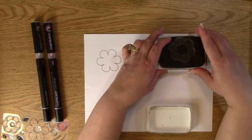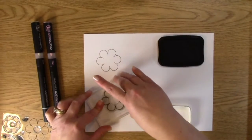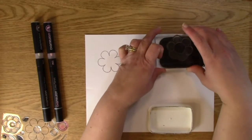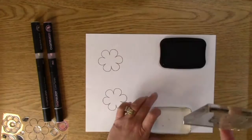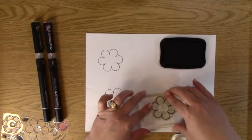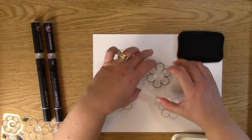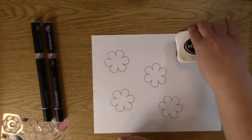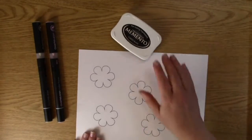We're not making a project today, just showing you how to use your chameleon pens — or markers, as I sometimes call them. I'll make one more stamped image just in case I need it. Then we'll put this aside, close up our ink, and we are set. We don't need our ink anymore, all we need is our chameleon pens.